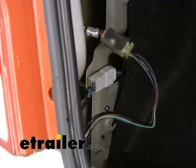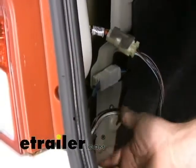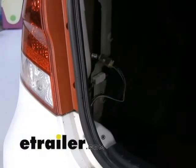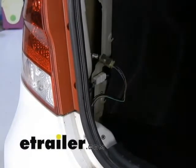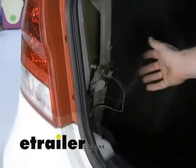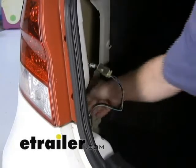In another variety, that split could be further back in the vehicle. A lot of minivans and mini SUVs are like this — the harness has just one line going down each side of the vehicle. In that case, you're still going to have to go from one side to the other to make your connection points. In this particular instance, you could actually tap everything from this side of the vehicle to the harness right here.